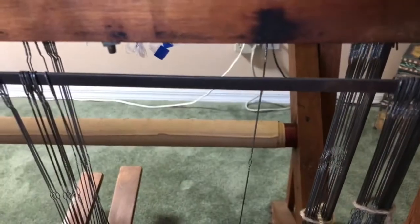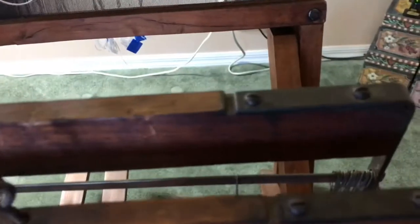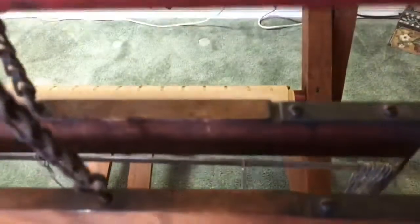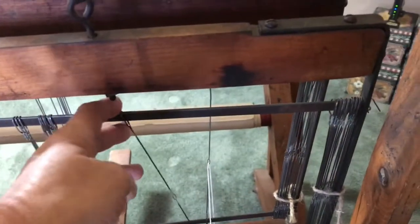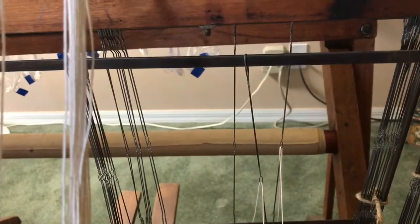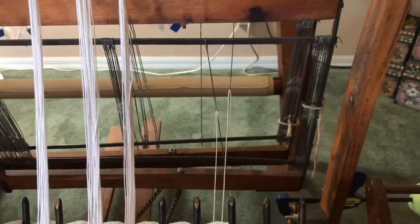It doesn't matter whether you start with the back or the front harness. I usually start with the back because that's easiest for me to remember. So the first string is going to go in the first heddle on the back harness, and the second string will go on the next heddle on the front harness. First string in the back harness, second string in the front, now the third string will go to the back. You alternate through all 20 strings. I'll finish the first section and we'll take a look at that.